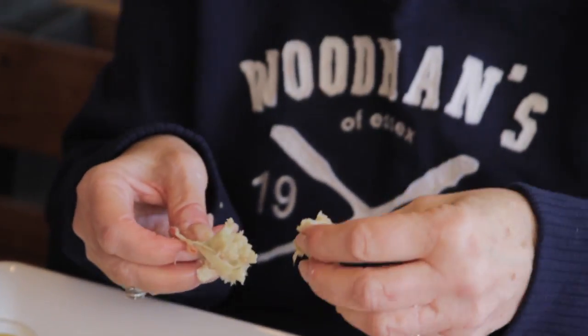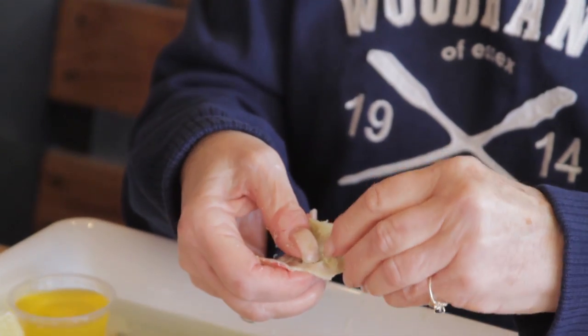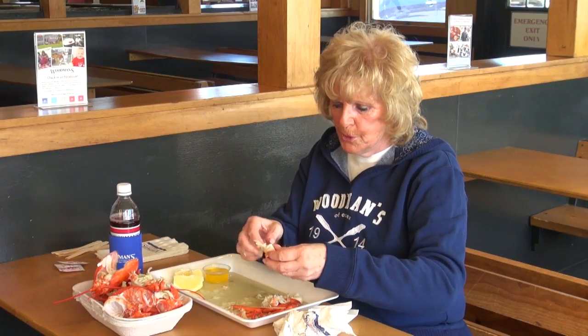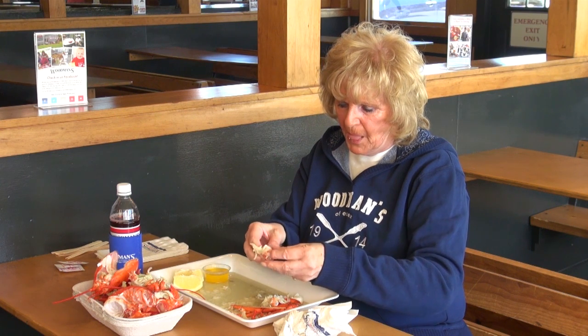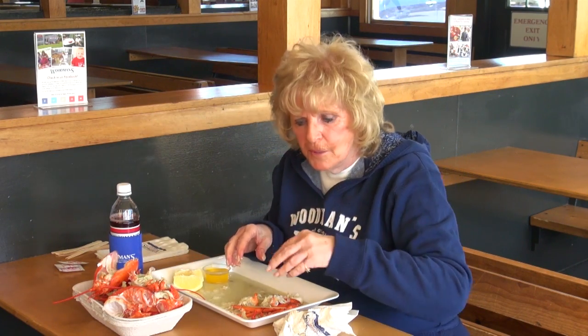Look at that meat — you can't get any better than that. I hope this helped you to show you the way to eat a lobster. Enjoy!